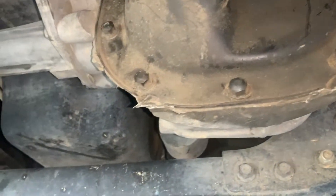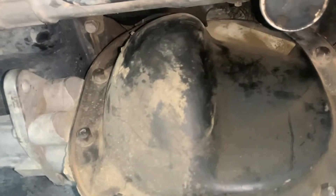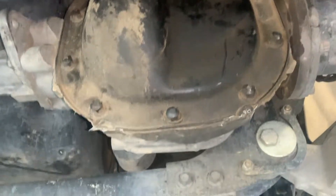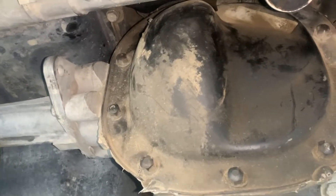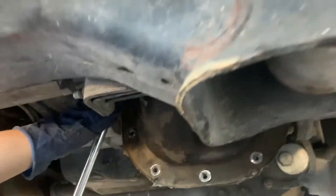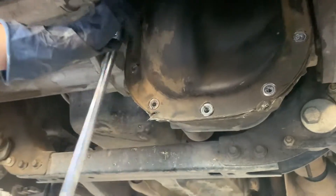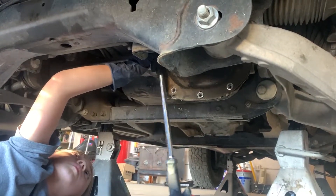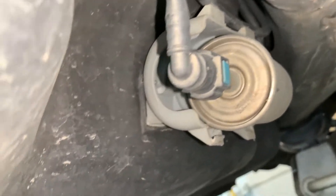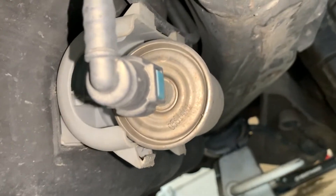Moving on to the front differential - there's no drain plug, just a fill plug on the side. It looks like you have to pull the cover off to drain it. So we're removing the bolts, pulling the cover off, getting it drained and doing an inspection. It's going to be fun scraping all that gasket material off. Looks like it's been changed before but we'll change it anyway since it's at 100,000 miles.